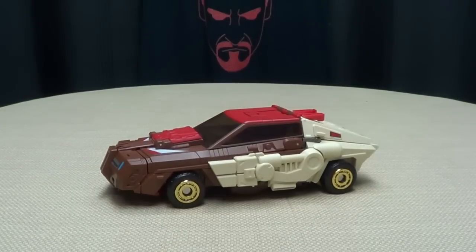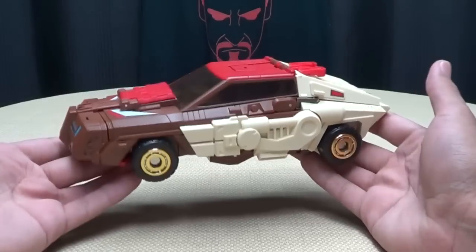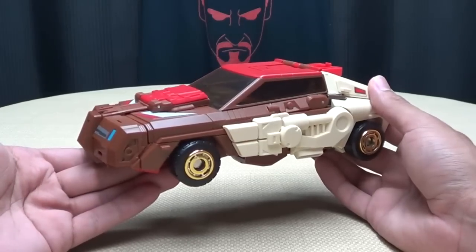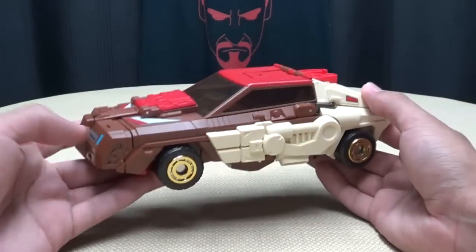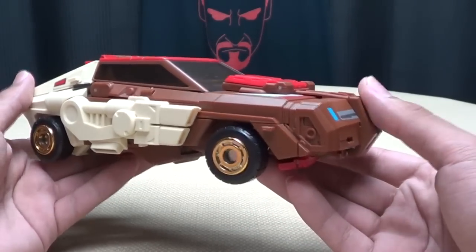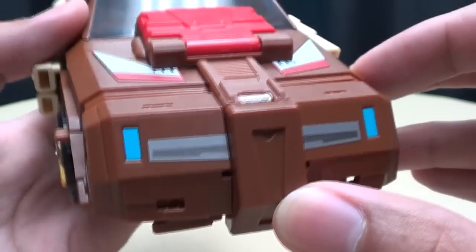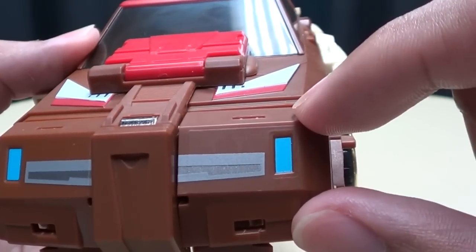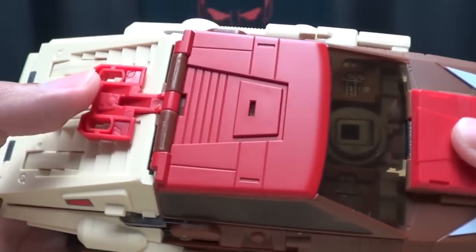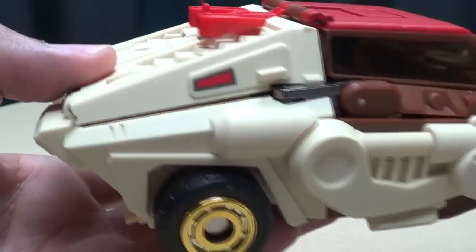Moving right along. Bad jokes aside — but that never happens on this show. So here we have Coppola, which is Make Toys' take on a Masterpiece Chrome Dome. This figure is really, really cool. I really like this guy. This is a very, very nicely done figure. We'll get in close so you can see some of the details. Nice molded details, some sparse paint-ups throughout, but they do what they need to do.